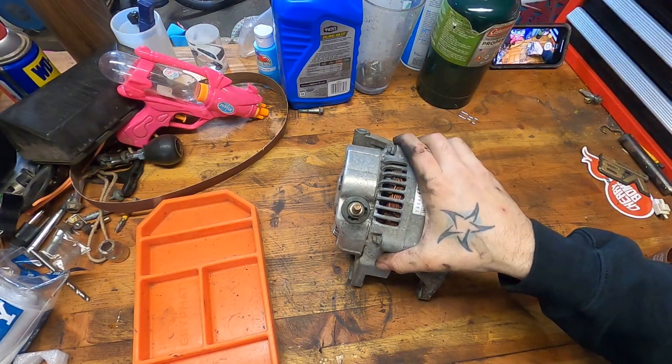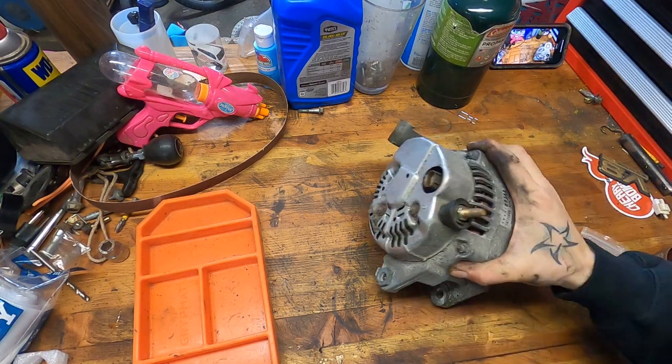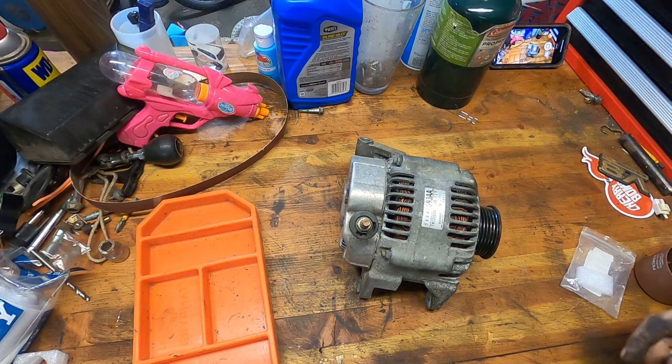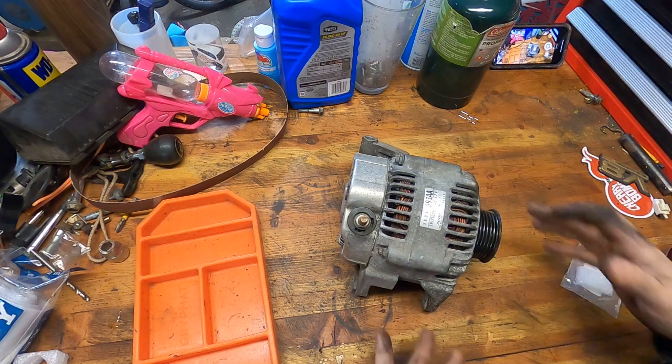I thought it would be interesting to dissect this alternator. I do have to send it back as a core, but Rock Auto was mum on the condition it had to be in. So if I send them a box full of parts, theoretically they have to send me my refund. That's the guy. So I just wanted to pull it apart.